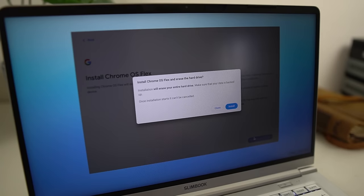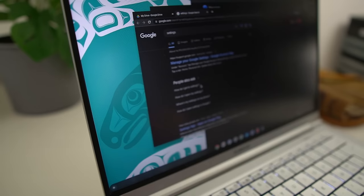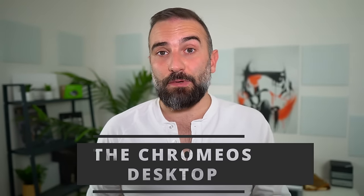Apart from that, the install process was super simple. I just slapped it on my Slimbook Pro X14 and everything worked out of the box, except some function keys that didn't do what their labels said — but that's about it.